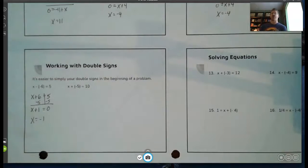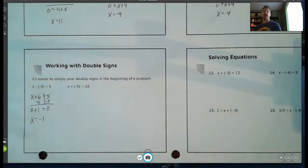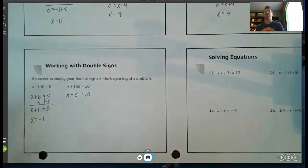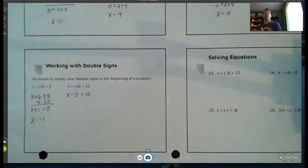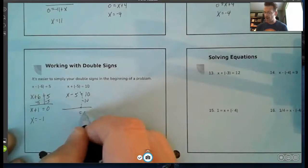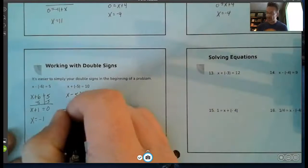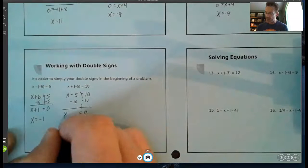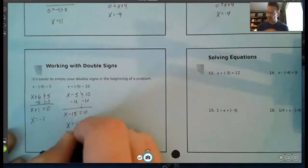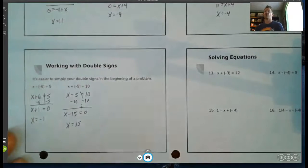Looking at this one: I have a positive negative next to each other — a positive times a negative is a negative. So I rewrite this as x minus five equals ten. Once the double sign is taken care of, I subtract ten from the right side to make it zero, then subtract ten from its like term, negative five, on the left. I get x minus fifteen equals zero — fifteen minus fifteen is zero, so x equals fifteen.